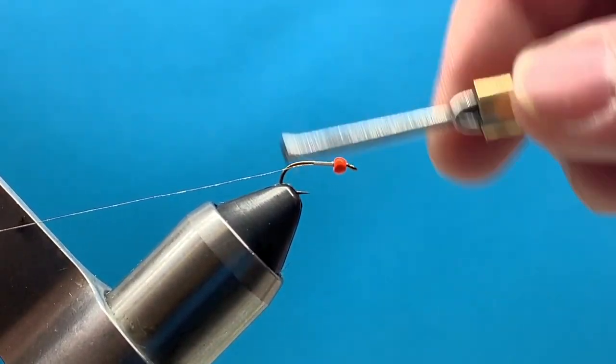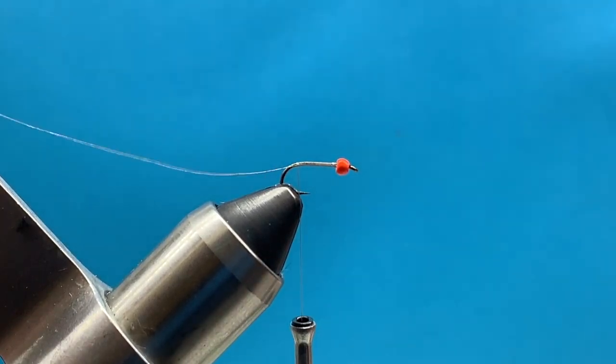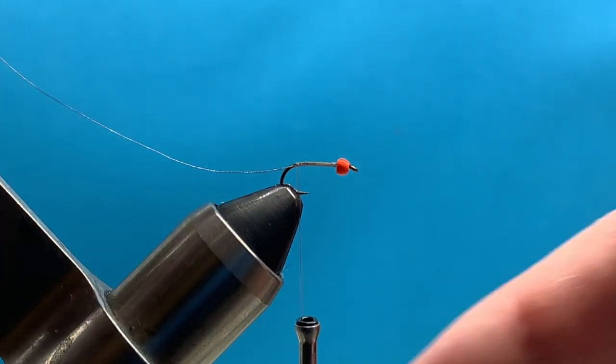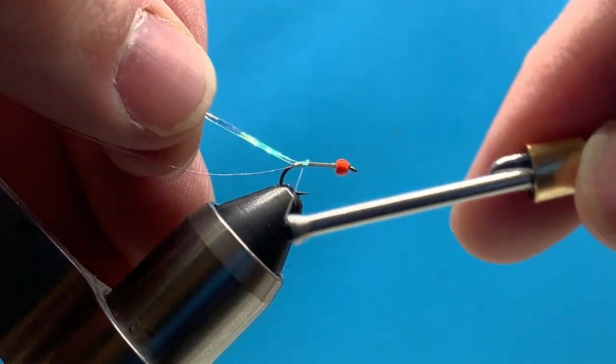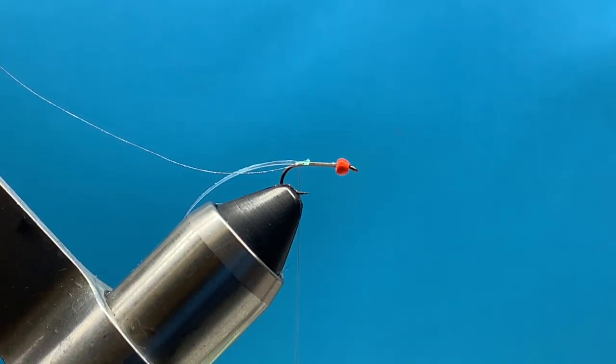I'll wrap that wire just to the side of the hook shank, just back before the bend. Then we're going to tie in a piece of pearl flash, which is size 14 — this is from Danville. I'll attach that right to the back of the hook.